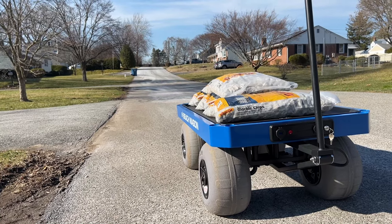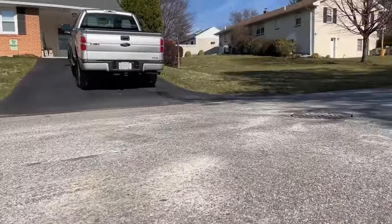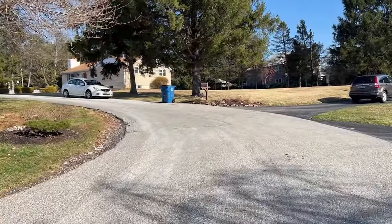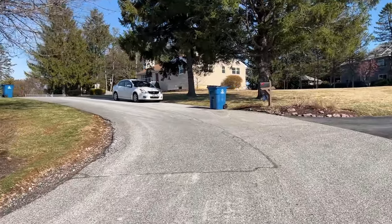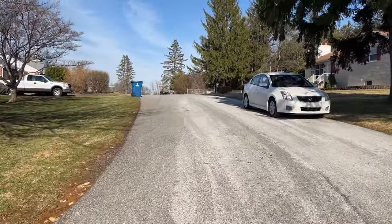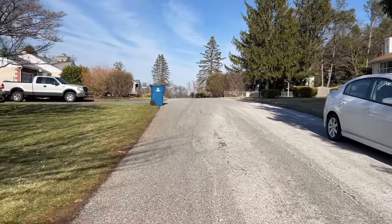As you can see behind the wagon there's an uphill, and as I pan around the other side there's another hill. Just going to show you going up this hill — there's really no problem at all getting up to the top. I only have the throttle about half engaged; otherwise it would go too fast.